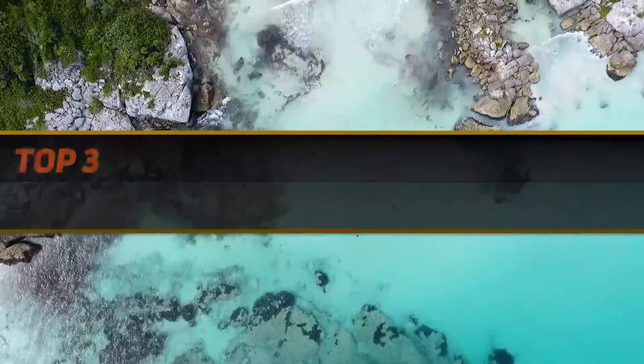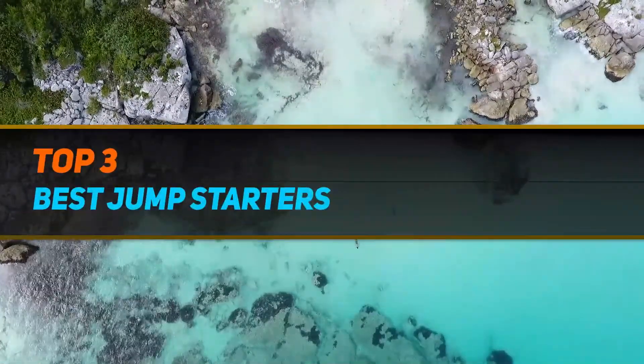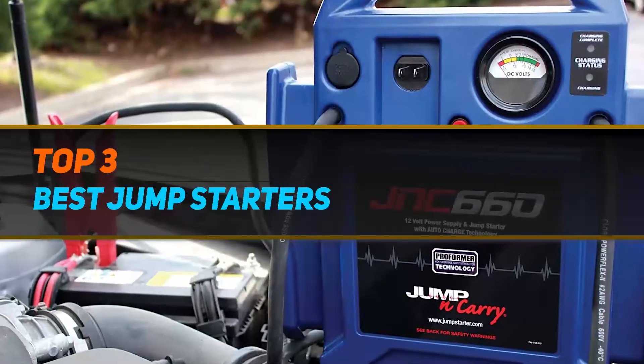Hi guys, welcome back to my channel. In today's video we're gonna check out the top 3 best wired headphones.